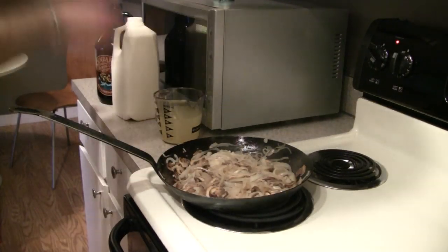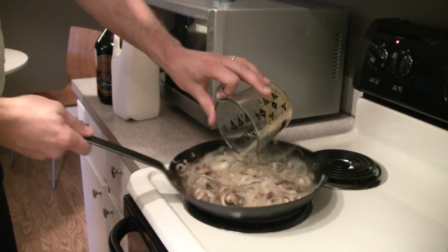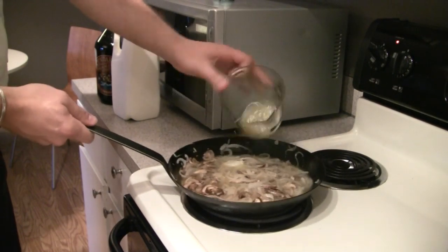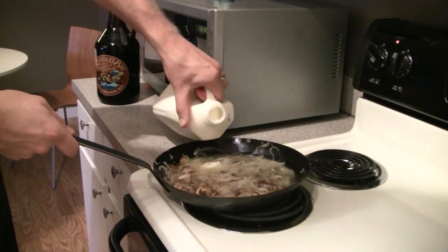Now that our mushrooms and onions are cooked, we're going to add our cream, stock, and Boundary Bay stout. After we do so, taste it, and if you find that it's too strong of a stout flavor, be sure to add a little more cream until it tastes right for you.